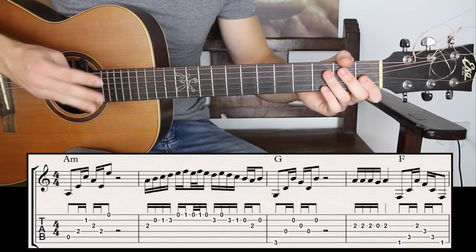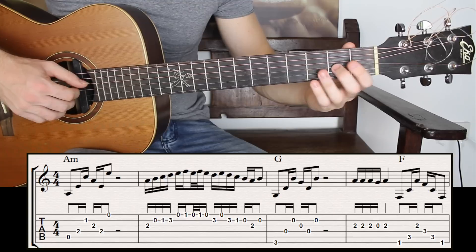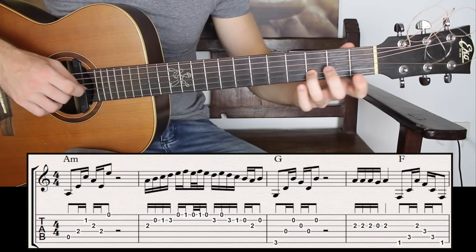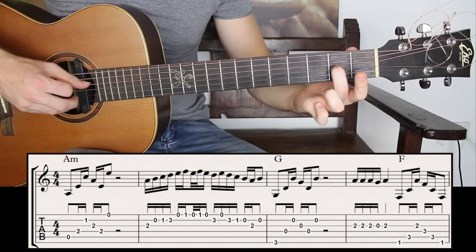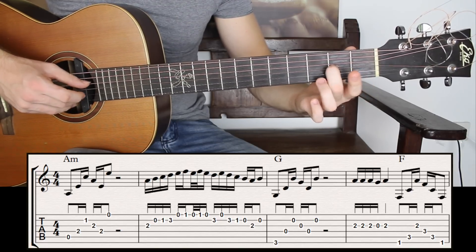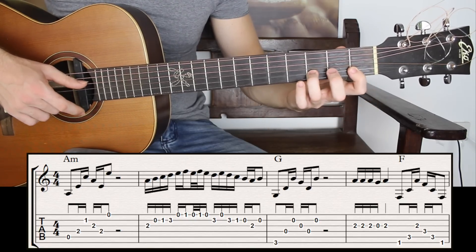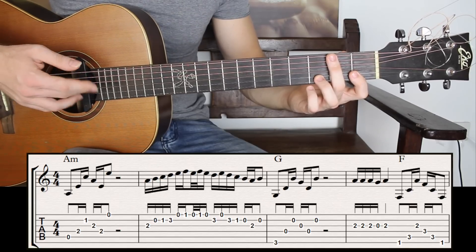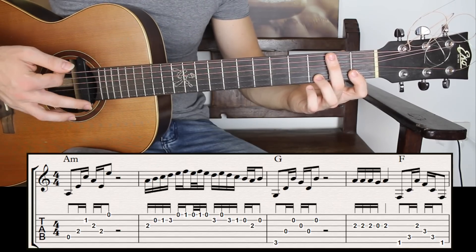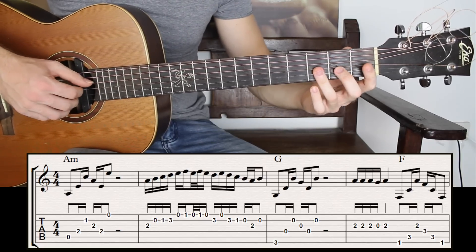Now we're going to break it down in four different parts. The first four notes: it's the third string fret number two, and on the second string I have second open, fret one, fret three. I'm always alternating with the right hand — really, really important. Doesn't matter which finger you start with, as long as you alternate with always either index and middle finger, or middle and index. So the first four notes.